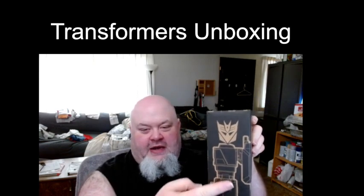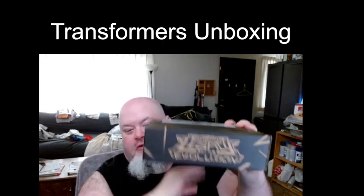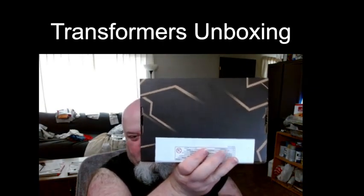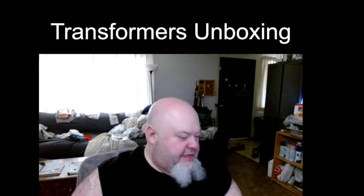On the side we have some more of Magnificus, looks like his arm. Other side is legal garbage. On the back we have Transformers Legacy Evolution, and on the bottom just some pictures. Let's get this baby open.